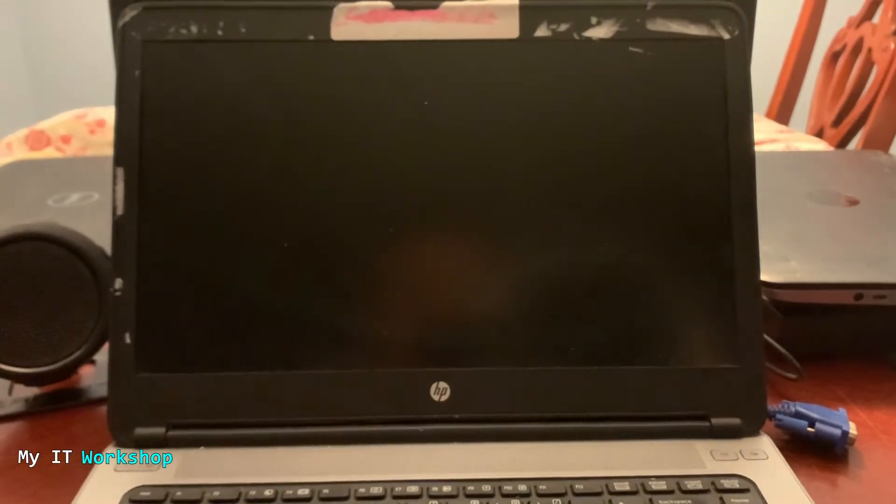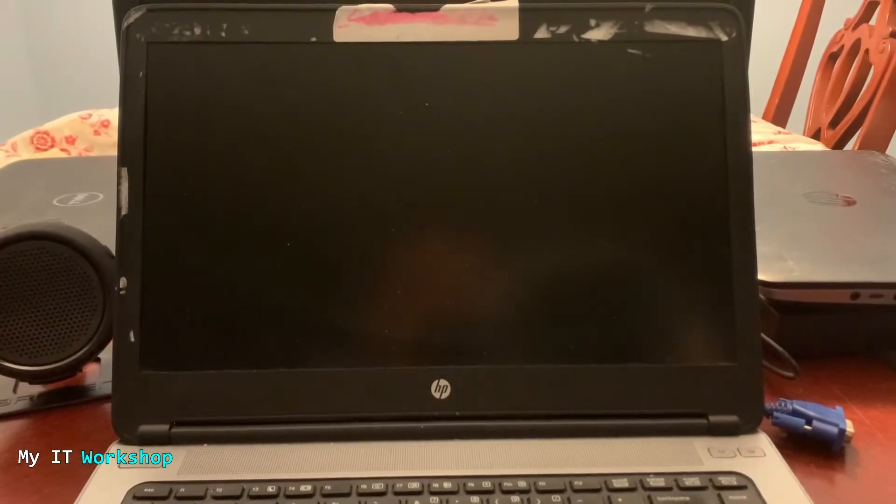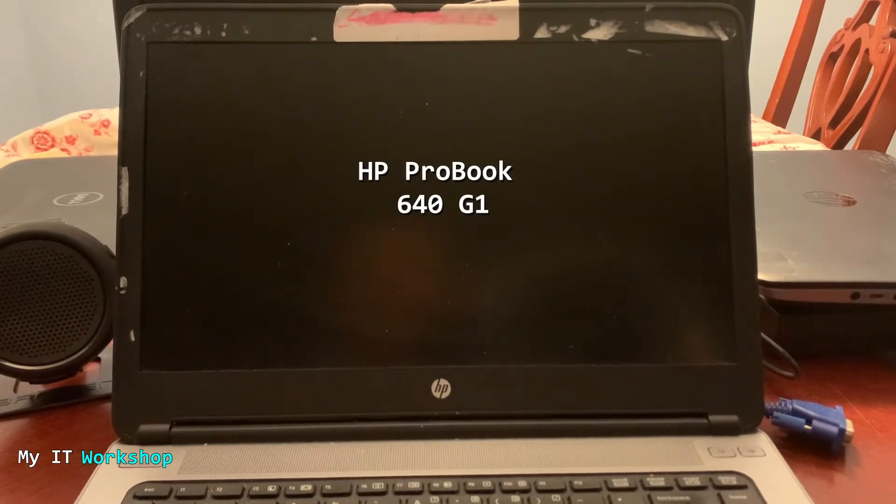Hello everyone, this is ITePros, welcome back to my IT workshop. In this video I have a problem: I have this HP ProBook 640 G1 laptop and the issue is every time I try to turn it on it doesn't show anything on the screen.